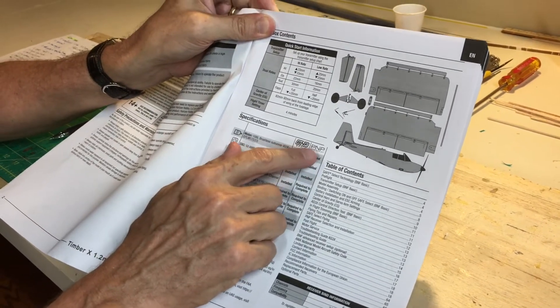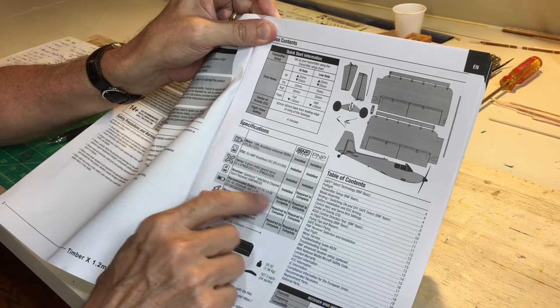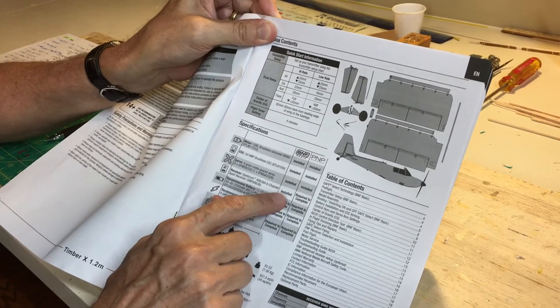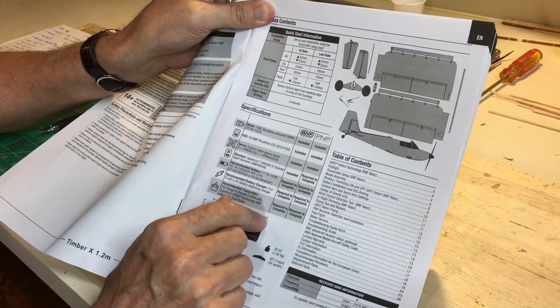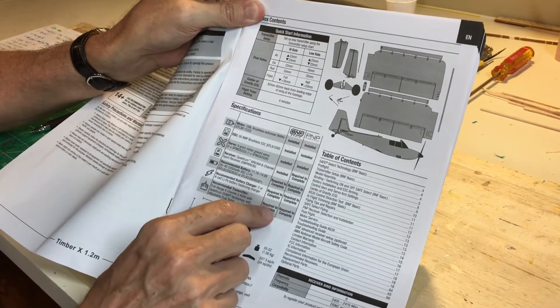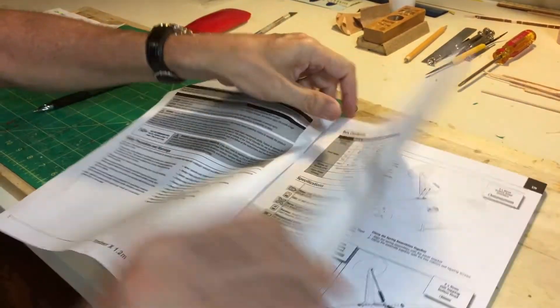There are two versions you can get: the Bind and Fly Basic and the Plug and Play. The only difference between them is the receiver. With the Bind and Fly, the receiver is installed — you literally bind it and fly. I got the Plug and Play, so I used my own receiver. The battery, charger, and transmitter are required to complete the airplane.